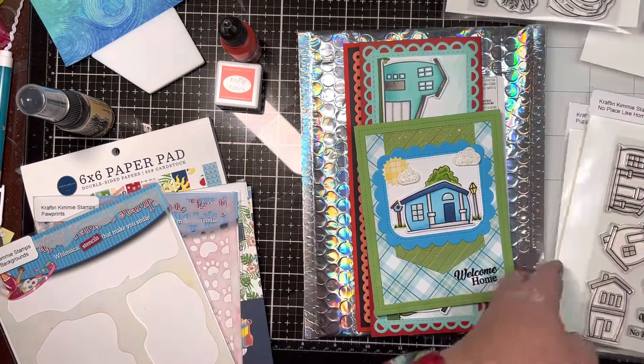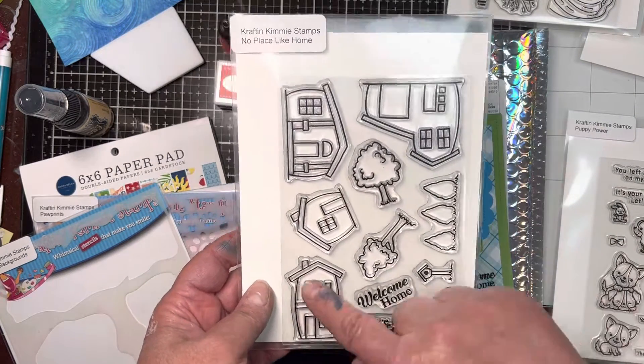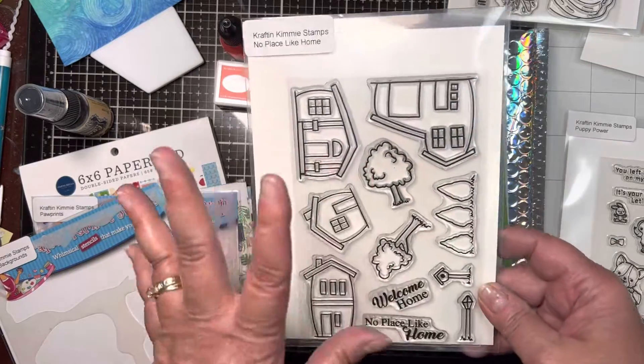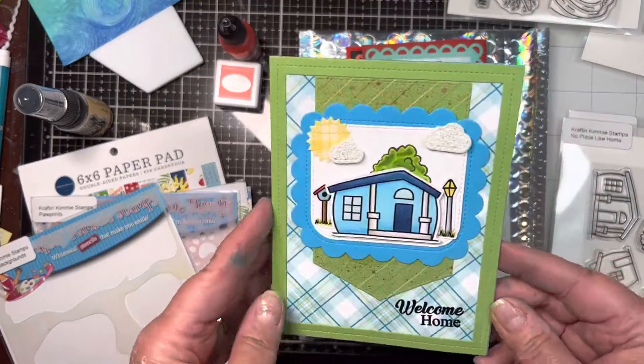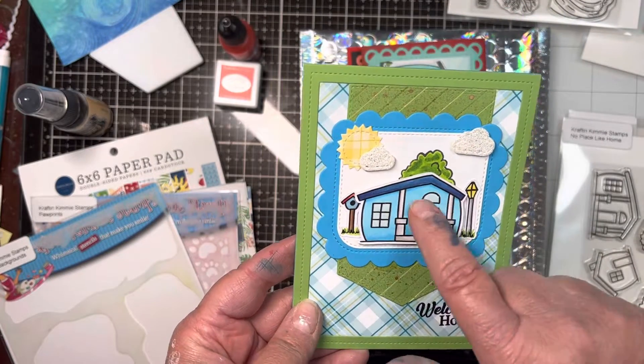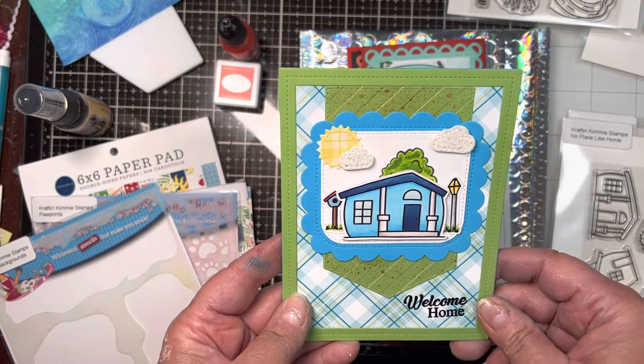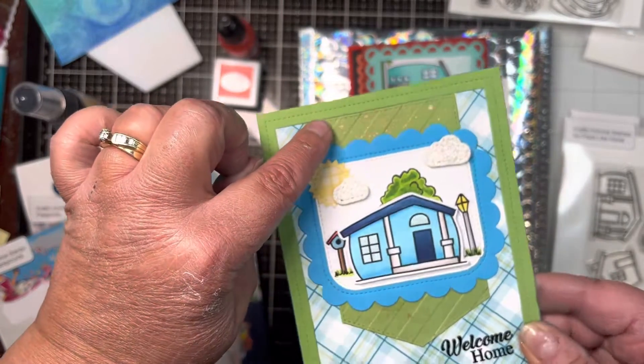Then we have No Place Like Home — Welcome Home and No Place Like Home — and this little build-a-neighborhood. I made two cards with this. This one with Welcome Home — I did put glossy accents to make the little windows pop. And I used that shimmer spray in the background.